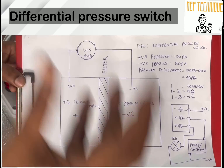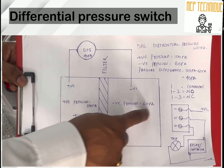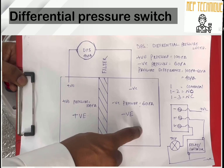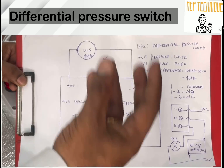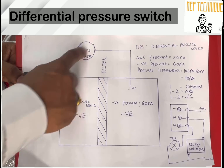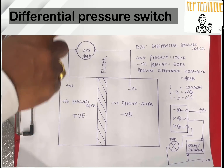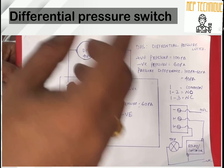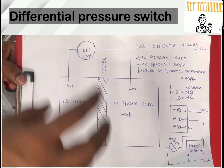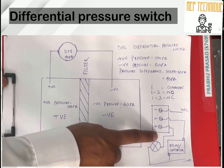If our filter becomes blocked, you will not get 60 Pascal on the negative side. For example, if you get 40 Pascal, then 100 minus 40 gives 60 Pascal. Our set point is 40, and we are now getting 60 — that means our DPS will sense that the filter is blocked.